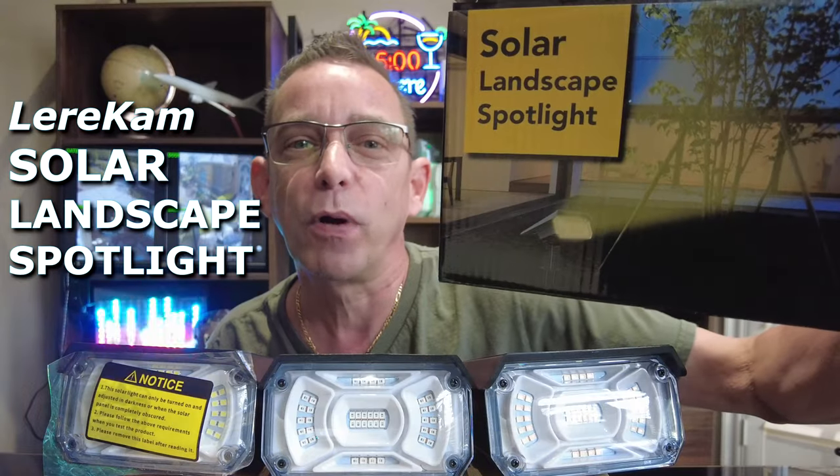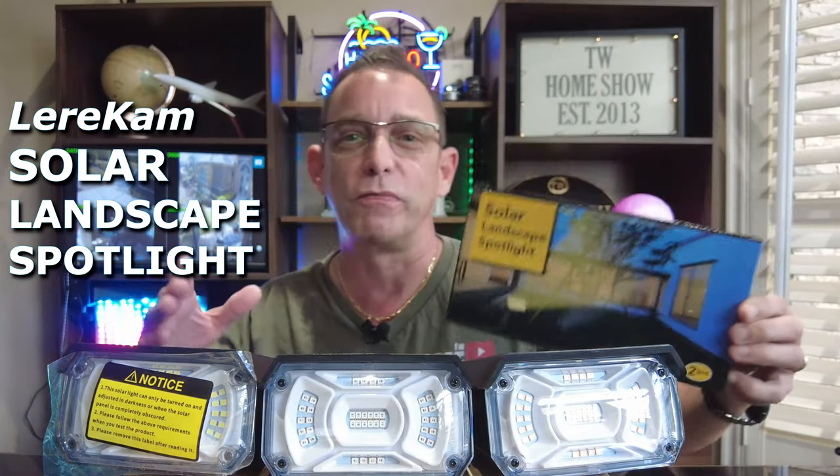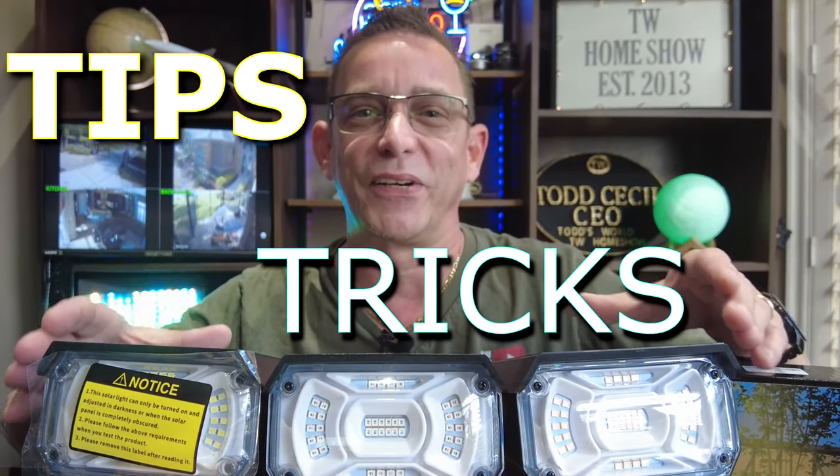Hi guys, Todd here again with TW Home Show, and today I'm going to share with you the Luricum 40 LED solar spotlight. We're going to go over some of the functions of these and the ease of use and how I'm going to use them in my yard, and I'll give you some tips and tricks that I learned.